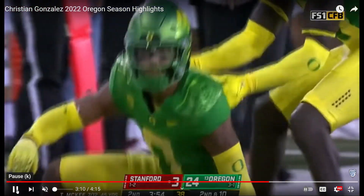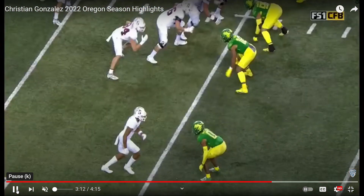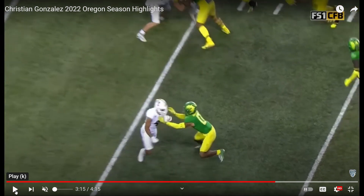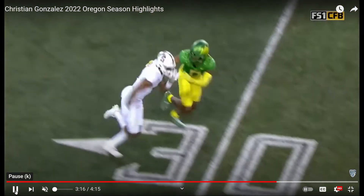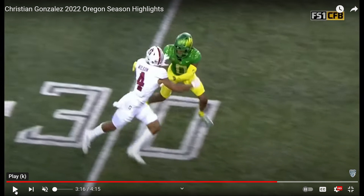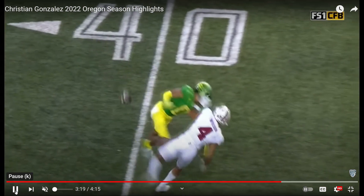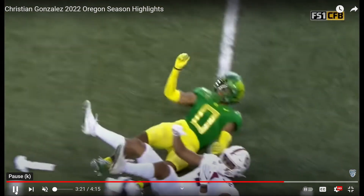Let's take a look at it again. Watch how the receiver tries to move him laterally — he doesn't bite. The receiver goes left to get him to jump, but he stays balanced, eyes right at the receiver's hips, reading him the whole way. That's the wingspan you want to see. He's not lunging, he's balanced with his hands on him, reroutes the receiver, gets his head turned around — excellent position. Knock that ball down. That is textbook technique by Christian Gonzalez.